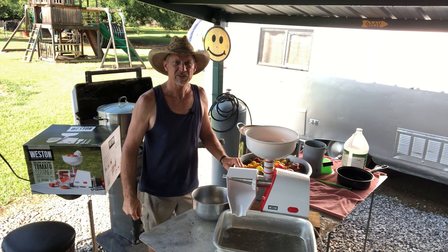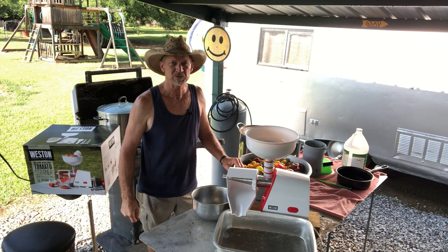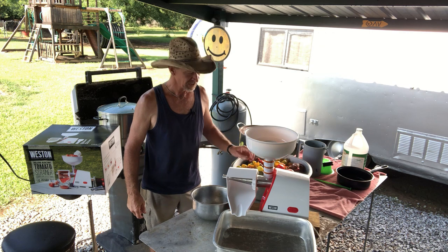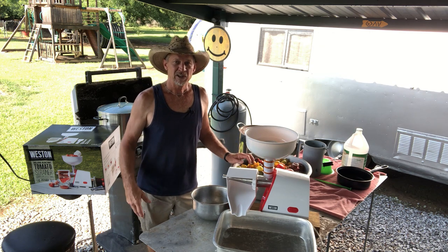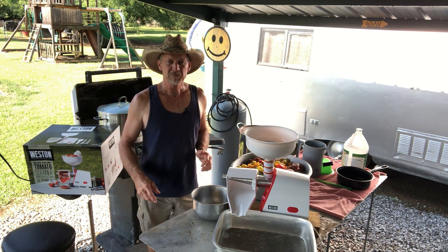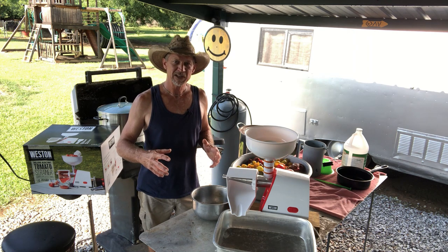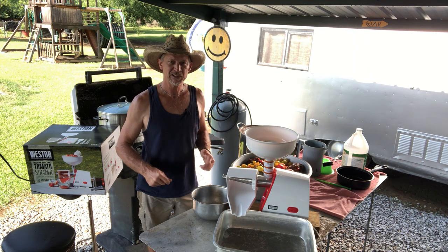Today I'm going to be canning me some tomato juice. I got a bunch of tomatoes, and since I don't get a big batch at one time, I freeze them in the freezer until I have enough to make my juice.